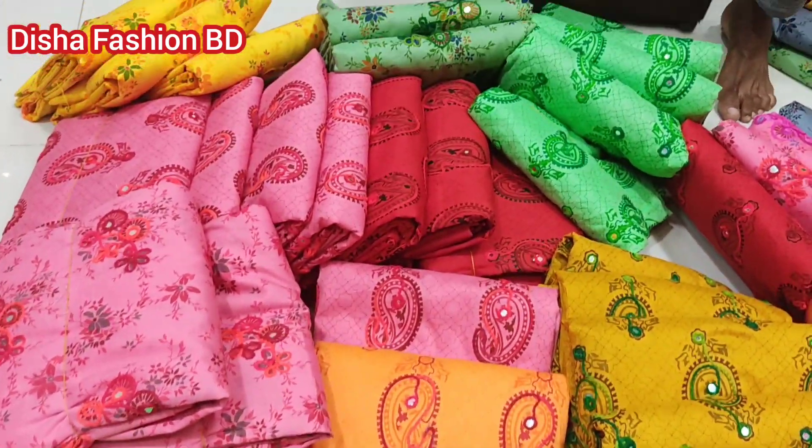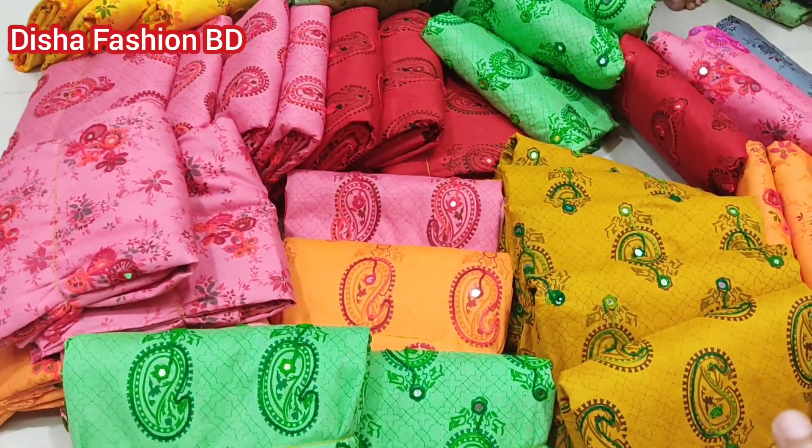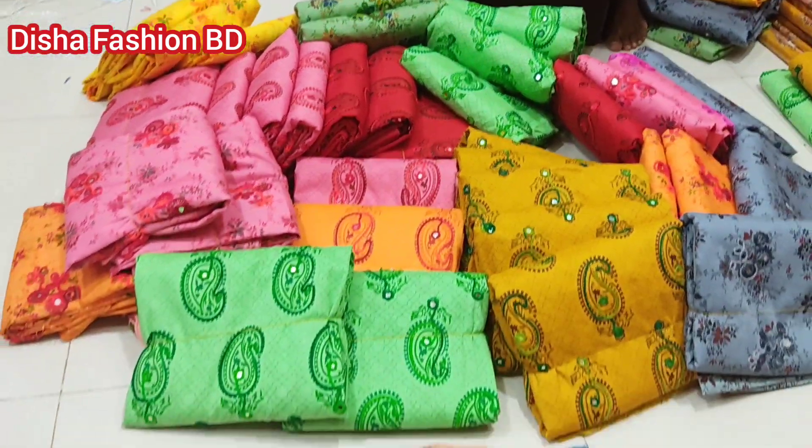Hello, welcome. Welcome back to my channel. Today we will see a new designer — the Polka designer Arigore collection. I will go to the full video. First, we will see the design.